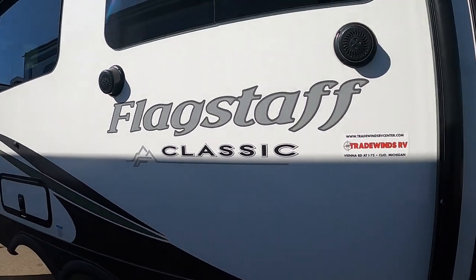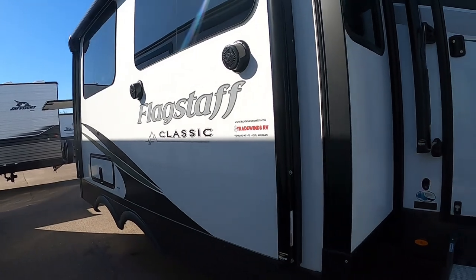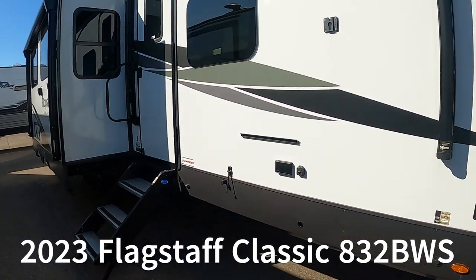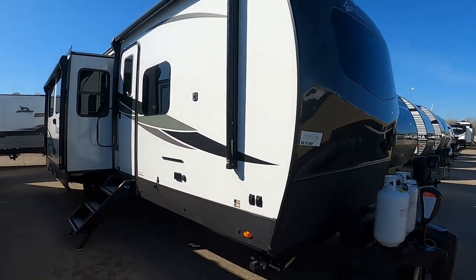Hello, this is Mike from Tradewinds RV Center, here to congratulate you on your Flagstaff Castle 832 BWS Travel Trailer. I'm going to walk you around it and show you how to use a few things to get the best out of your camping experience.